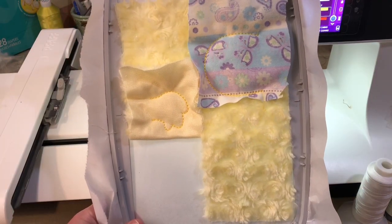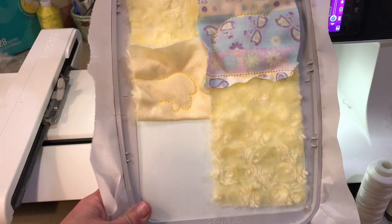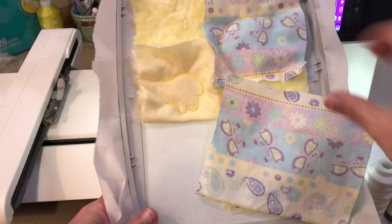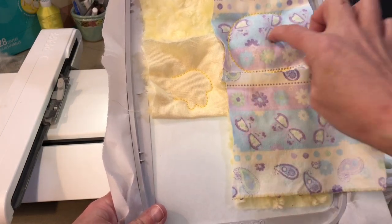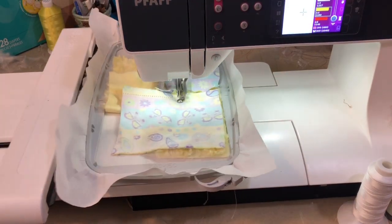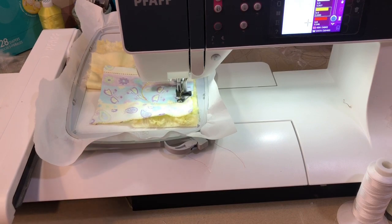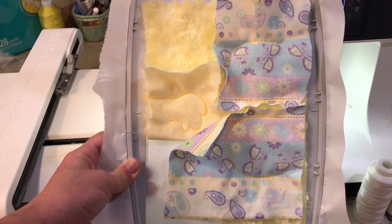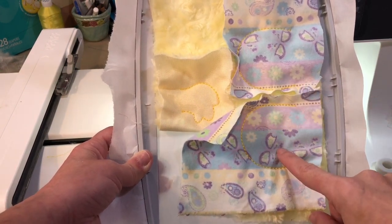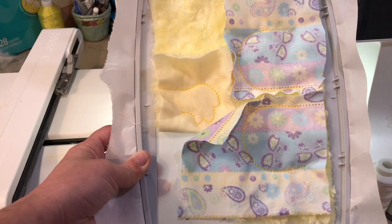Because I have used a directional print - meaning it matters which way you put the fabric - I have chosen to manually stop in the middle of step four, which is our wing final outline, and I am going to try as best I can to mirror those two fabrics so that the wings look the same. We have finished hoop one: step three was the outline around the hair floof and step four was around the wings. I mirrored the two wings because it's a directional print.